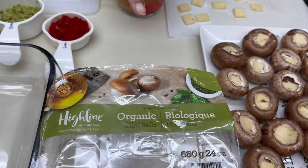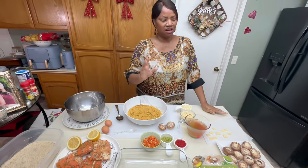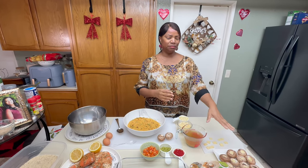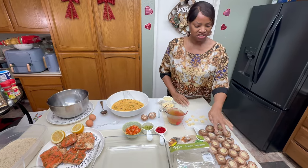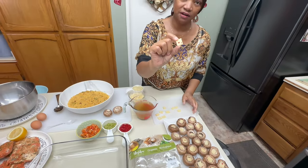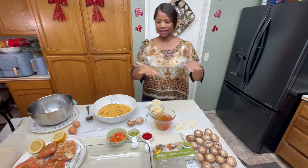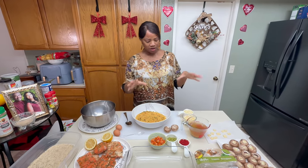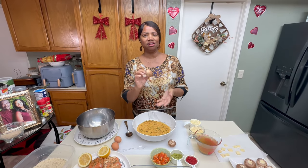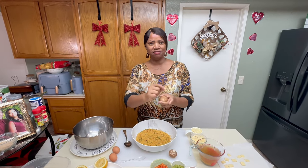I already have my mushrooms here — I got those from Costco and they're called mini bellas, just baby bells. I'm not really a mushroom person but I do like portobello mushrooms, so these are baby portobello mushrooms. I cut up little squares of jack cheese from the block and stuck them inside because I like that little cheese flavor. I cleaned the mushrooms off with a damp napkin — not soaking wet, just damp — and wiped them down.